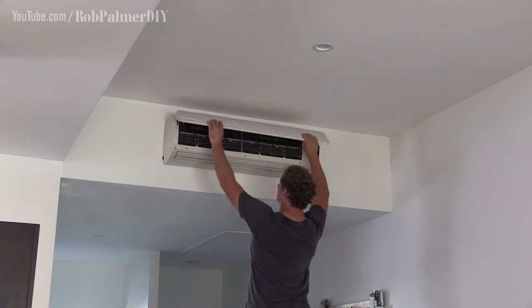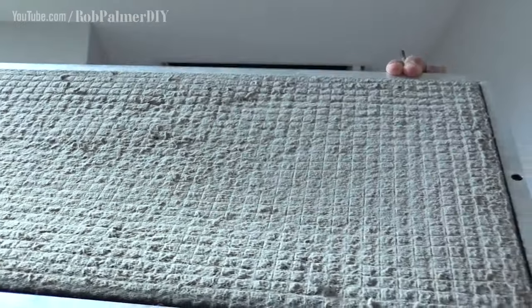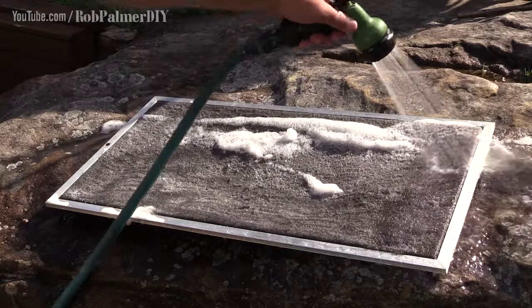Remember, an air con system with a clean filter is much less likely to buckle when the going gets tough. Now if you like what you've seen, thumbs up; if not, thumbs down. And subscribe to get free DIY fun and tips for maintenance at your place.